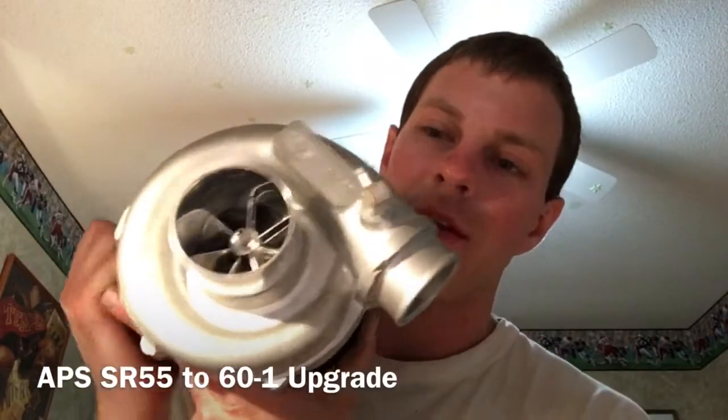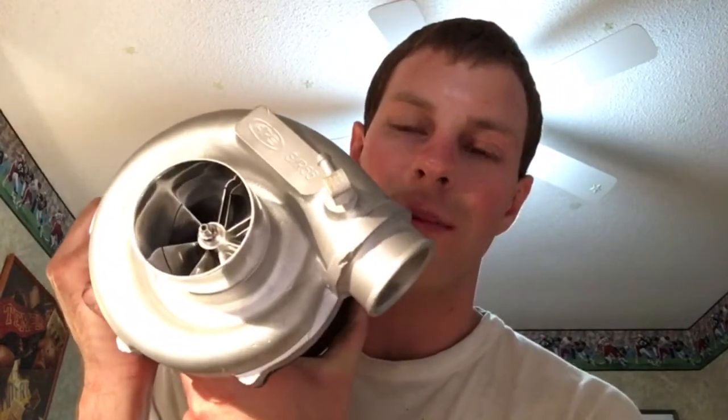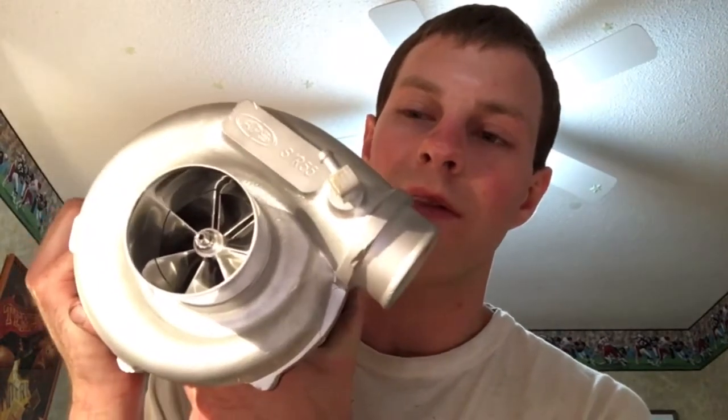Hey, it's Austin from Turbolab. In this video I want to show you an APS turbo that I did a rebuild for and I'll show you a little bit about what I did with it. So this was the SR55 — it's one of the bigger models that they have, maybe the biggest one.